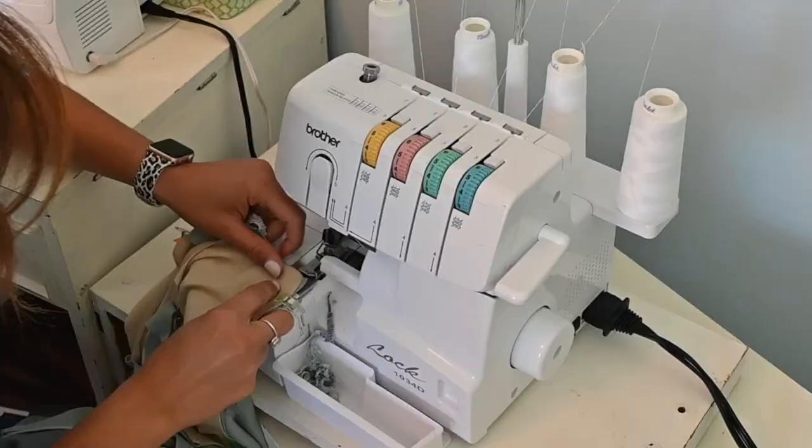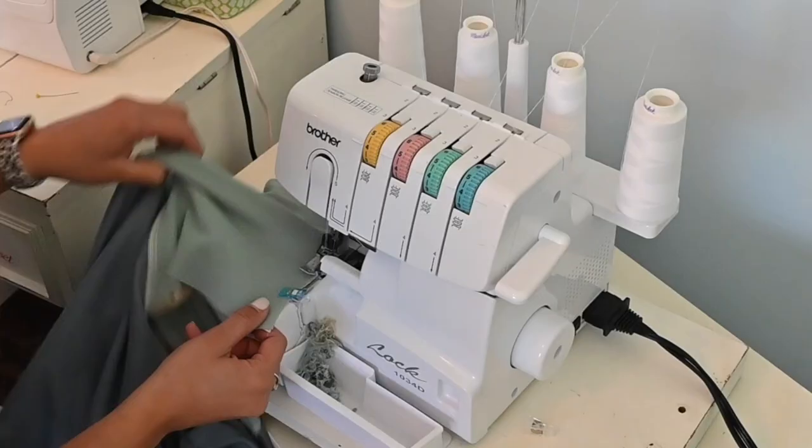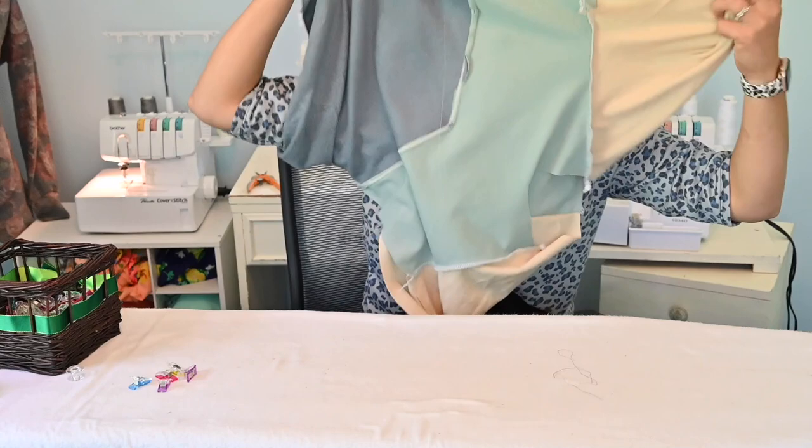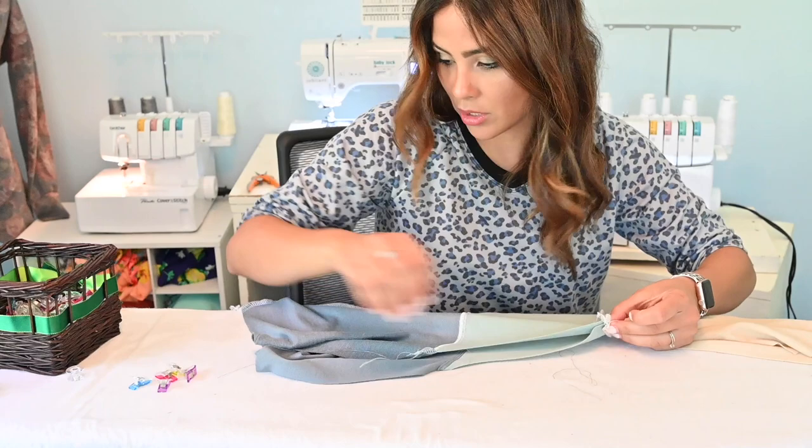So let's sew the sleeves on. Now that our sleeves are on, we're going to sew our sides together, right sides together. Match up those seams and those outer seams and sew them right sides together.